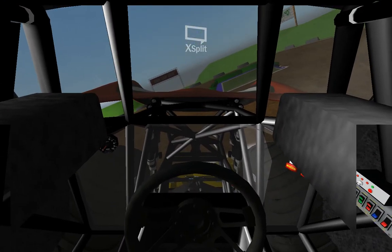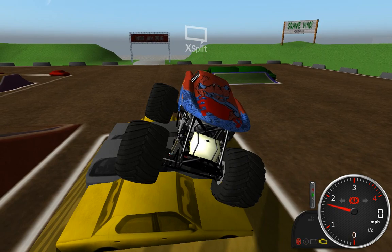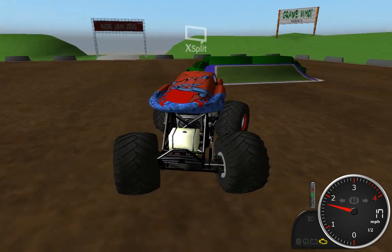I think it's glitching out because it's parked on the thing. Oh yeah, that's shaking. Okay, guess it doesn't like being up there.